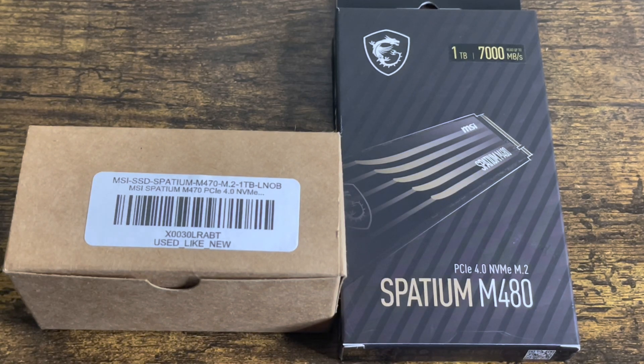MSI Spadium M470, MSI Spadium M480 — two top M.2 SSDs for PlayStation 5 storage needs. That's what we're going to check out right now, let's dive in.